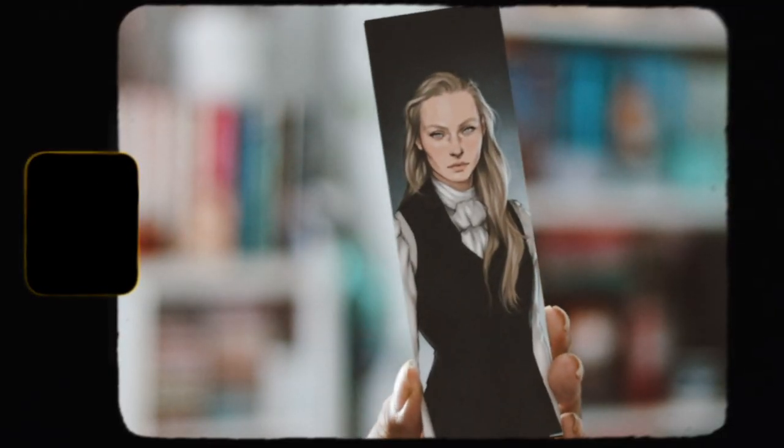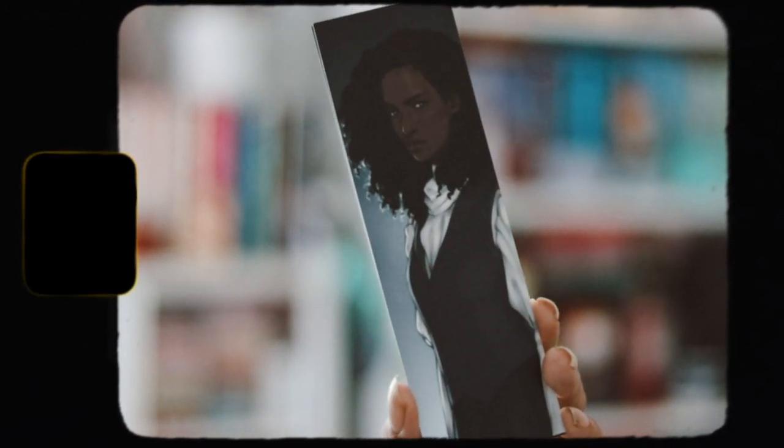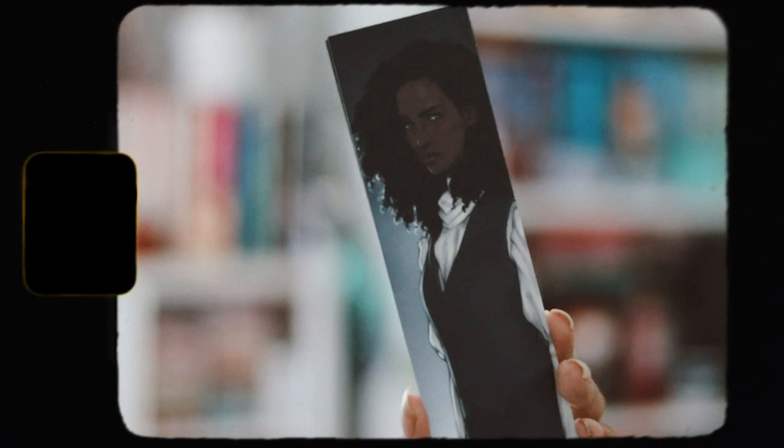And then the last item is character bookmarks from the book of the month, which is Babel — however way you want to pronounce it, both are the right way to say it. These are really pretty. I like the characters. I like when Illumicrate does character bookmarks for the book that's included. These are nice, they're cute, I love them.